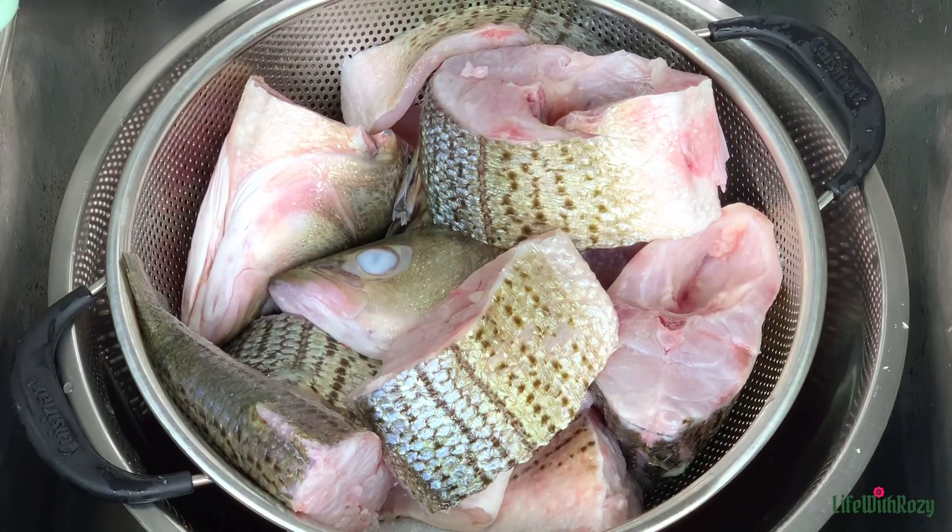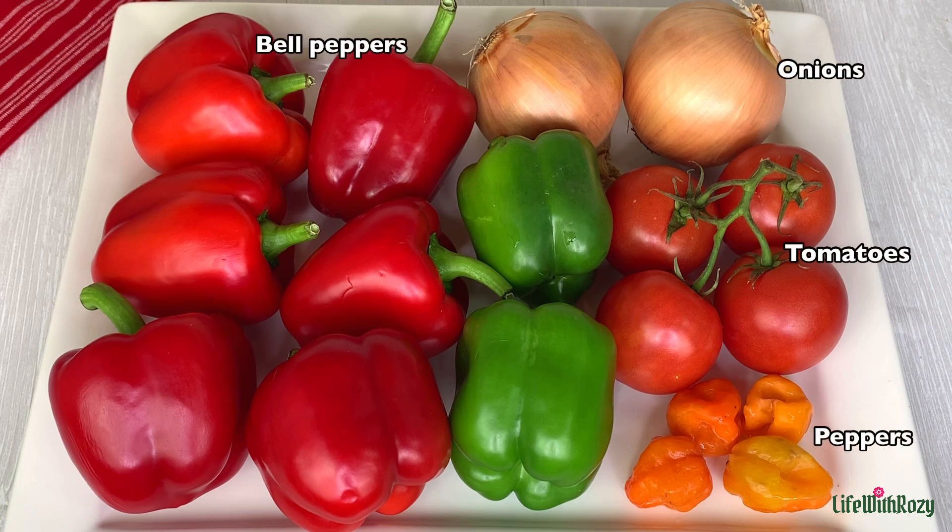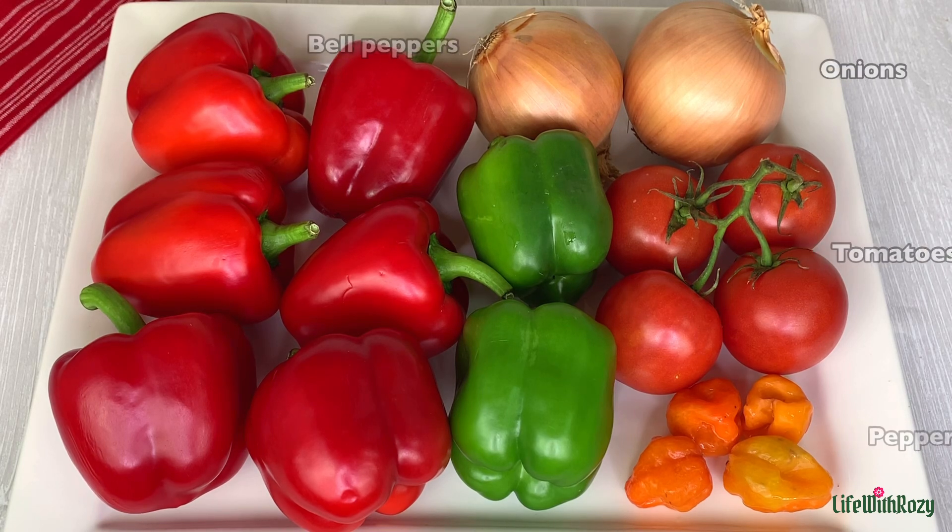I will transfer it back, rinse the fish, and leave it in a strainer to drain before using it. Here I have some bell peppers, habanero peppers, tomatoes, and onions.